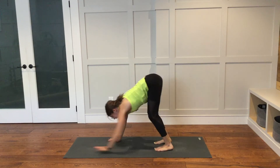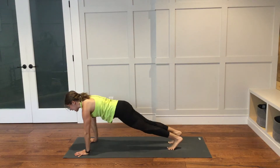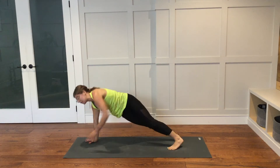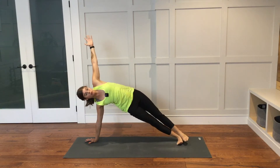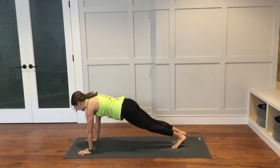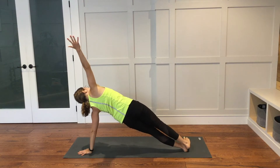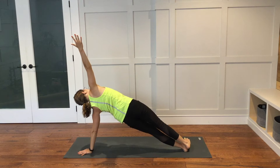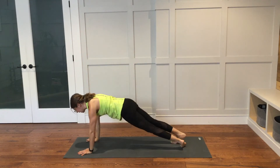Walk your hands out to the top of your mat. Side plank with the right hand down — the left arm will reach up to the sky. Lift your hips up a little bit higher. Bring the left hand down. Side plank with the left hand down. Right arm will reach up. The feet can be stacked or staggered. You can bring the left knee down if that works better for you. Bring the right hand down. Let's come back into high plank.